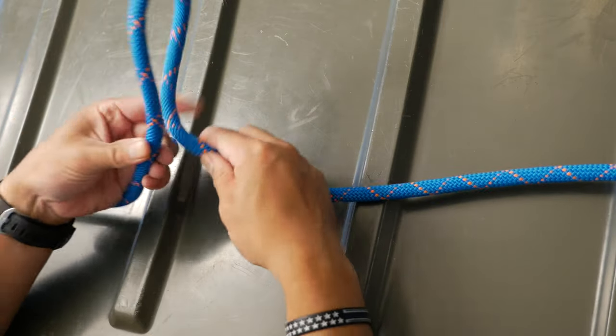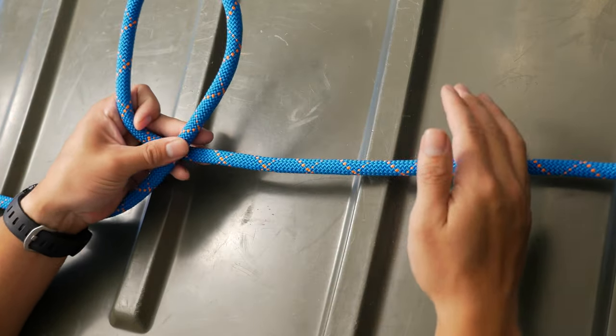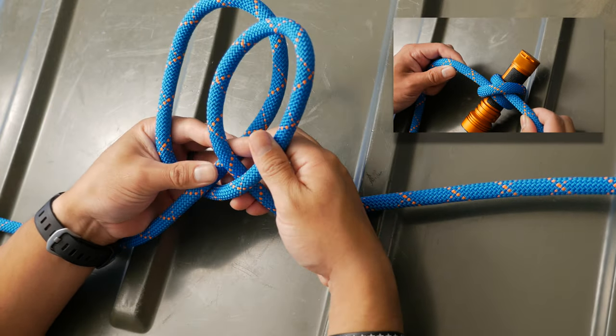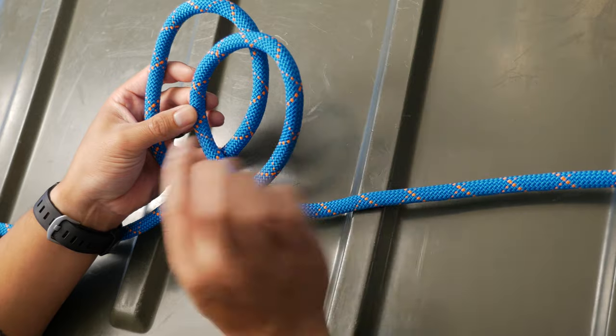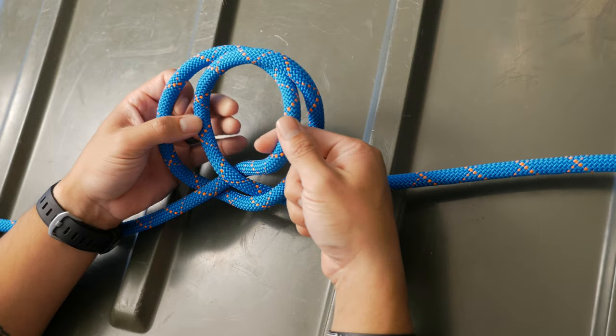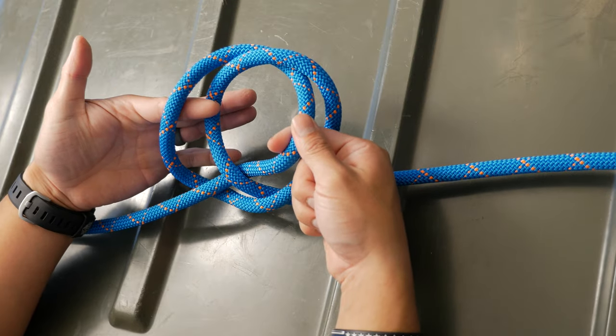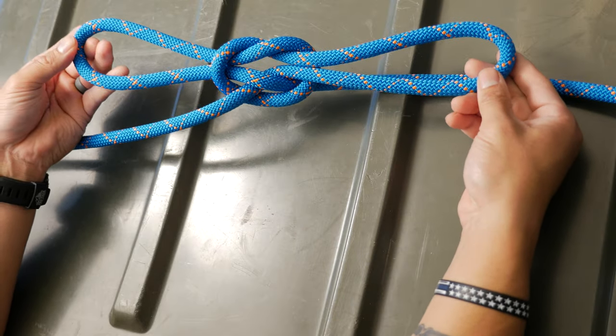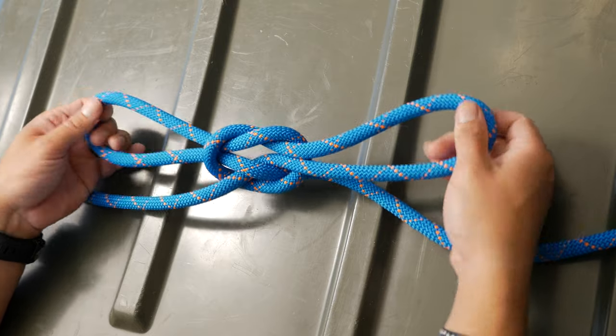We'll start in the middle of the line and form two identical loops, just like we're making a clove hitch. Just like the clove hitch, we'll place the second loop over the first loop. Now here's the most complicated step: you'll pass the second loop through the first loop and vice versa. And there you have it — you have yourself a handcuff knot.